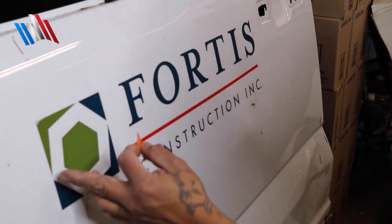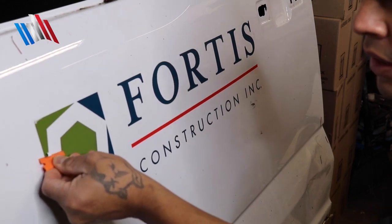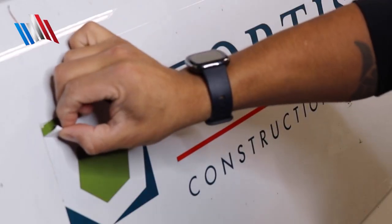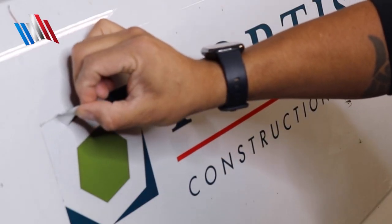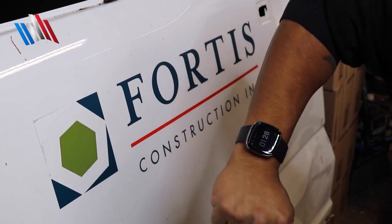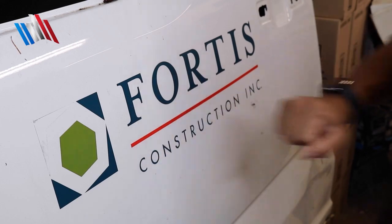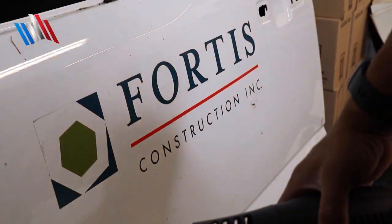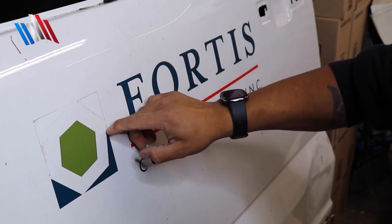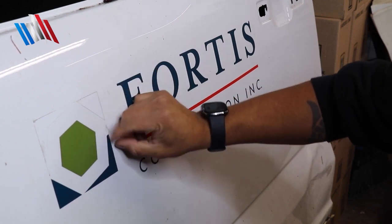I'm going to start here and work my way around. See how nicely it's coming off. Now that it's been heated you can grab it and peel it — since the metal stays warm you can keep peeling. But if you try this on a cold surface it's not going to work. We're at about 50 degrees in the garage right now, so the heat gun is very helpful. If I haven't heated an area and try to remove it with my fingernail, it just falls apart.